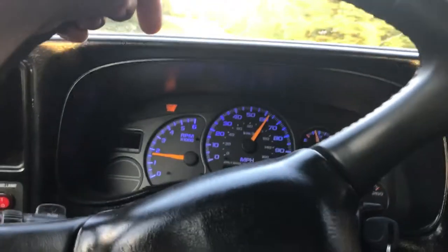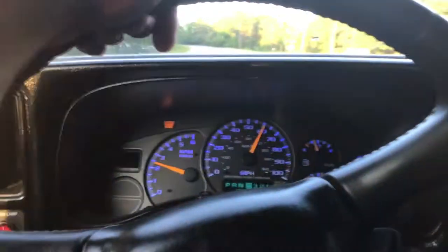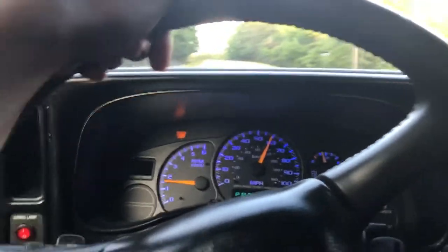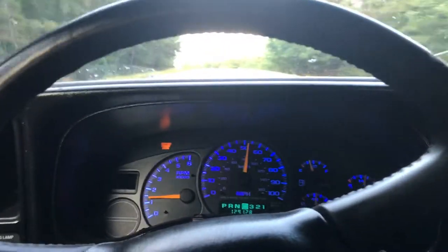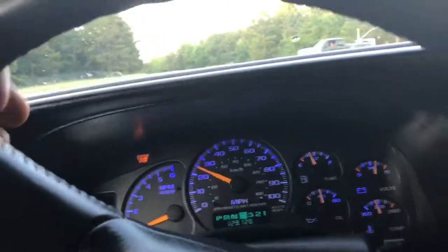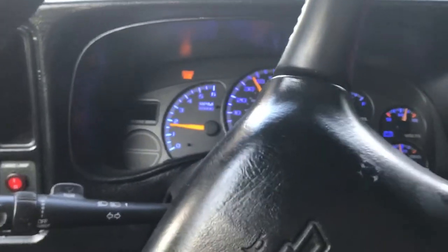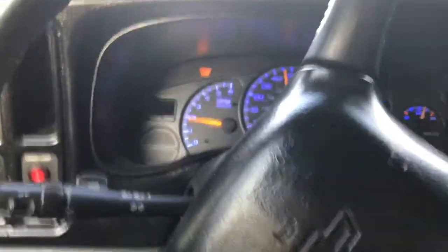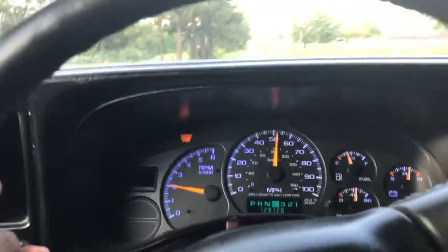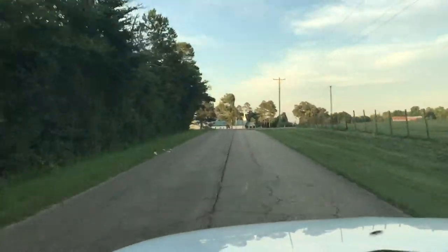Tracking down to Rocky Beach and back, another hill. This is Herndon Road.